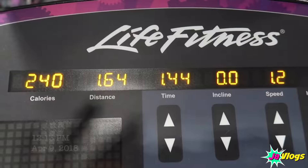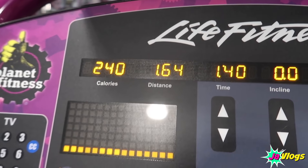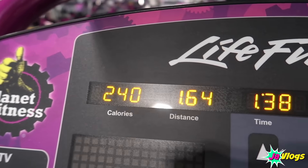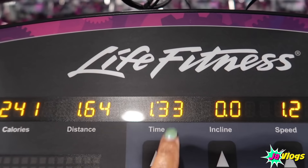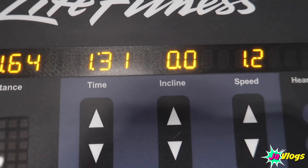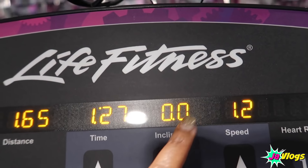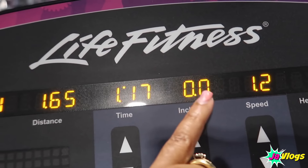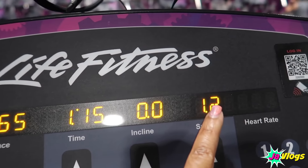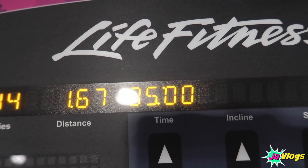Alright y'all, I'm up in this gym! I did two miles, burned 240 calories. Right now I'm in the cool down — I got a minute and 30 seconds to go. Of course it drops the incline down to zero in cool down, and drops the speed too. I did a 7.0 incline and 3.2 speed for 30 minutes. That's what I did today.